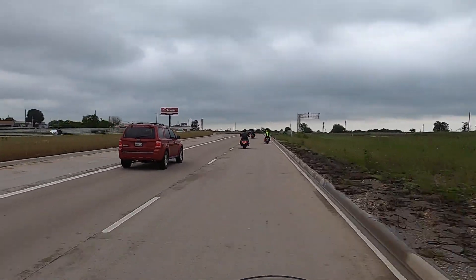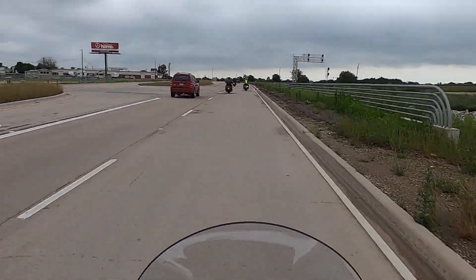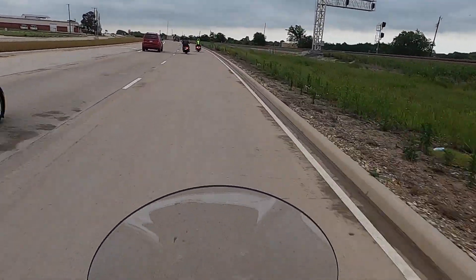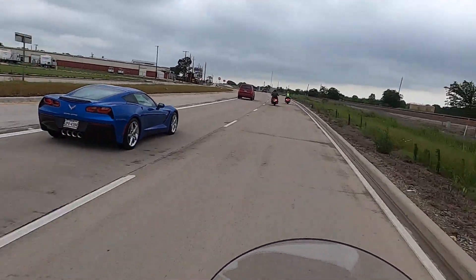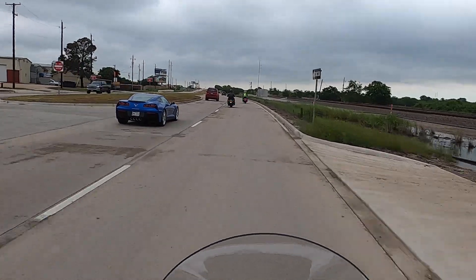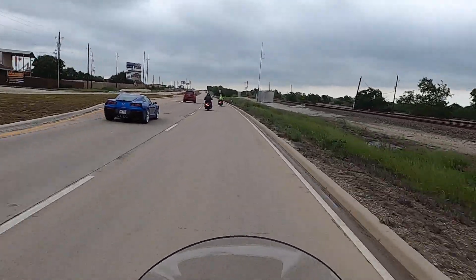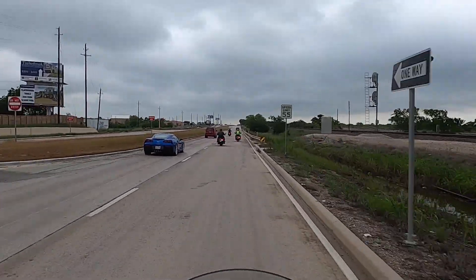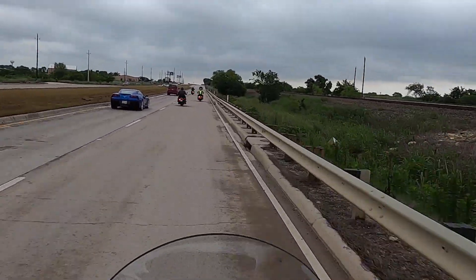Right now I've got this in normal mode. I'm probably not going to put it in sport mode because the roads are still wet, and I'm not going to put it in rain mode because I'm not riding real aggressively. So I'm just going to leave it in standard mode.